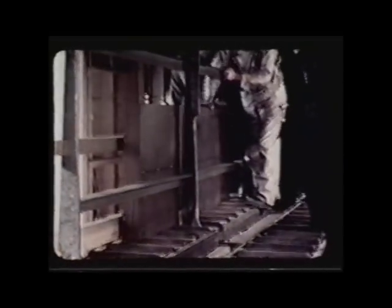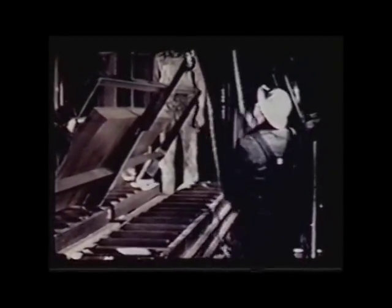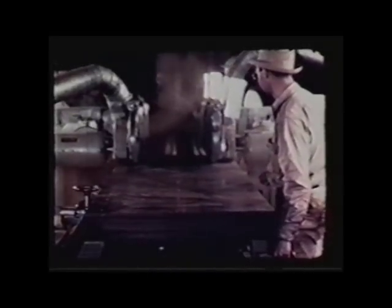Gamma rays were coming out of the reactor. Whoever thought of masonite, I have no idea, but it's amazing that they had to find all these things to make it work. What they're doing is milling blocks of masonite down to thousandths of an inch, much, much finer than anybody would ever bother with in any other kind of construction.